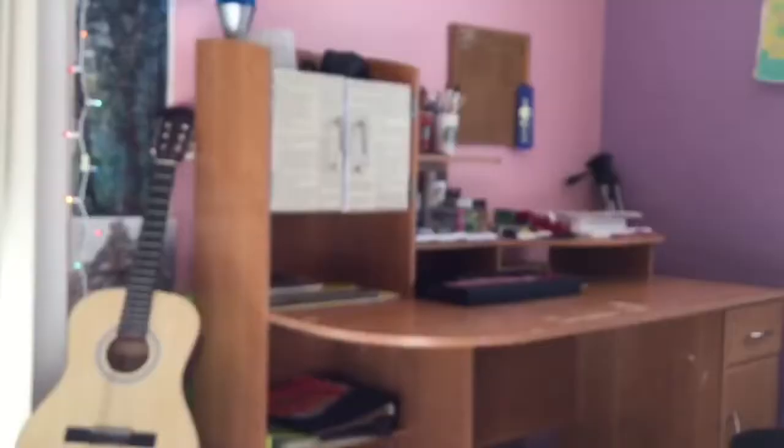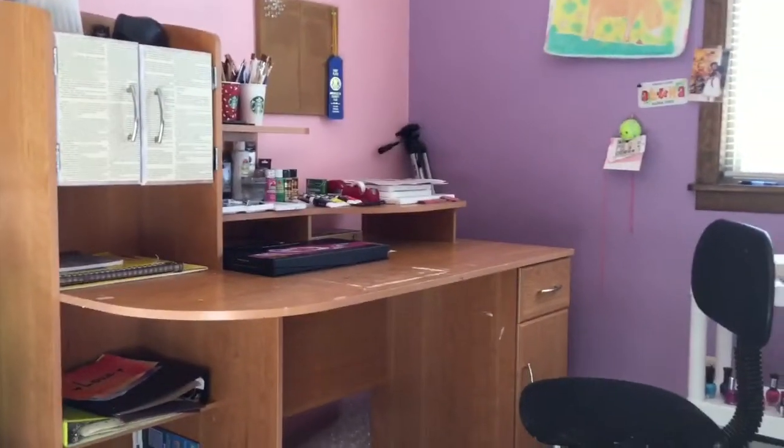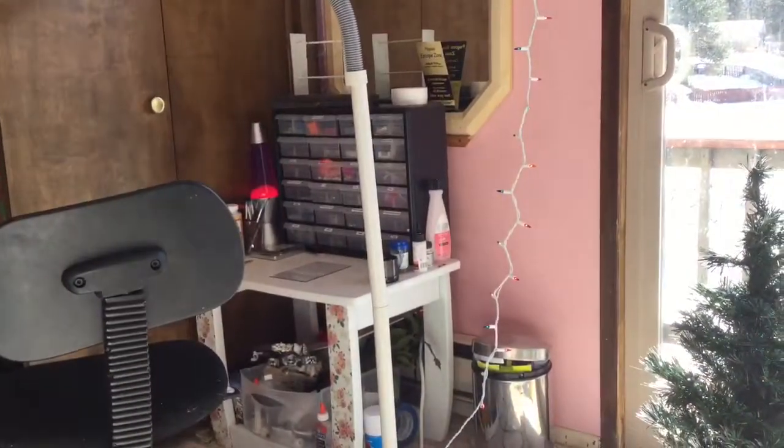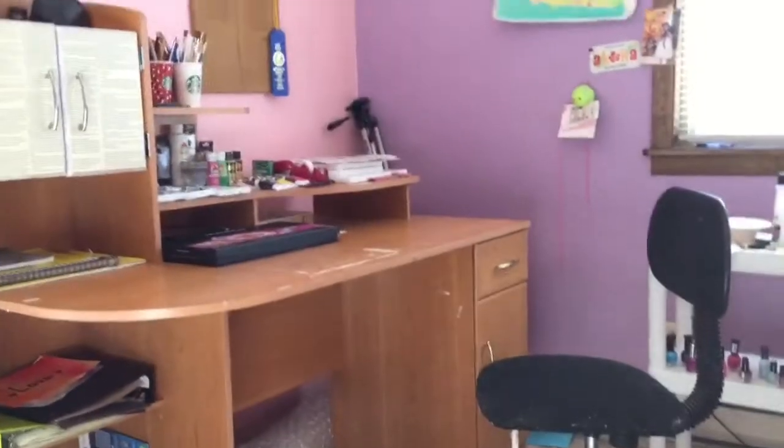Hey guys, welcome back to my channel. Today I'm gonna be doing a desk tour. The previous video was a desk tour too, but now I'm just gonna do my art desk tour. Since I did one last year, I thought I'd do a 2017 one.